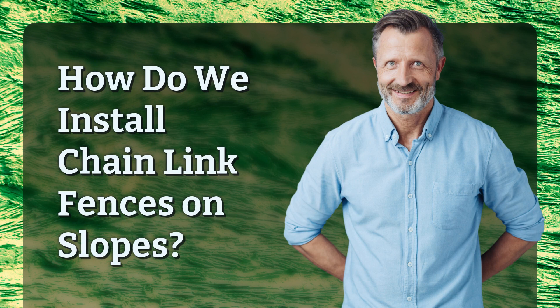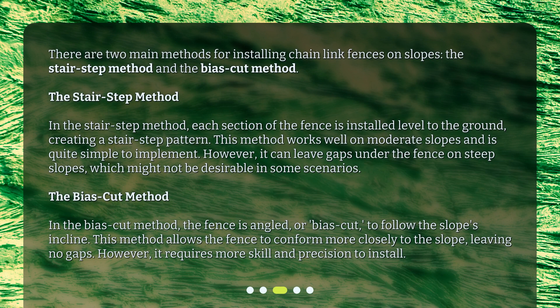How do we install Chainlink Fences on slopes? There are two main methods: the stair-step method and the bias-cut method. In the stair-step method, each section of the fence is installed level to the ground, creating a stair-step pattern. This method works well on moderate slopes and is quite simple to implement. However, it can leave gaps under the fence on steep slopes.